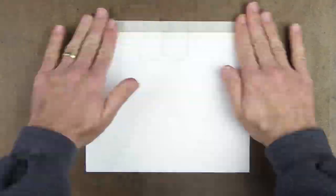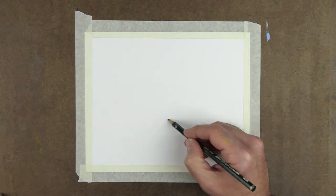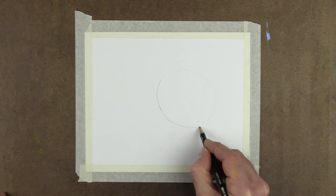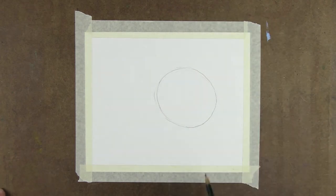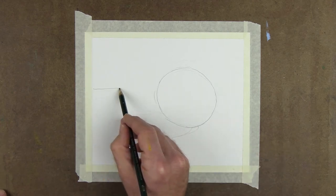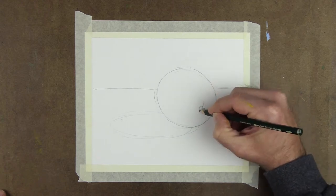First, I tape down the edges of my paper to the drawing board to keep it from moving and warping while I paint. Next, I render a light contour drawing of my subject on the paper. I draw the outer edges of the object, lightly sketch the cast shadow and a horizon line between the back edge of the table and the background, and any important details.